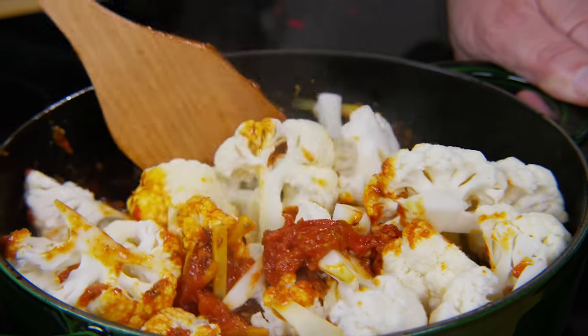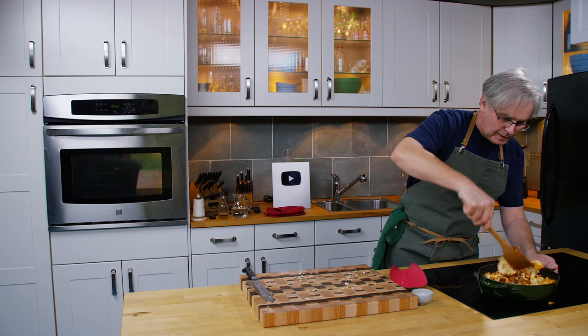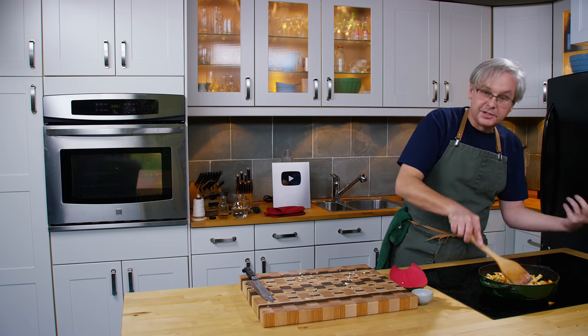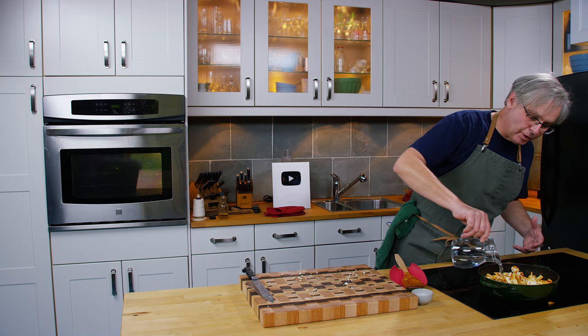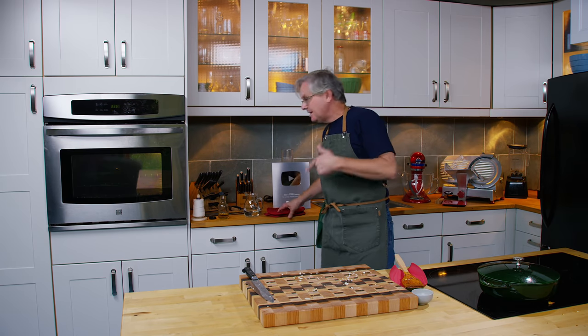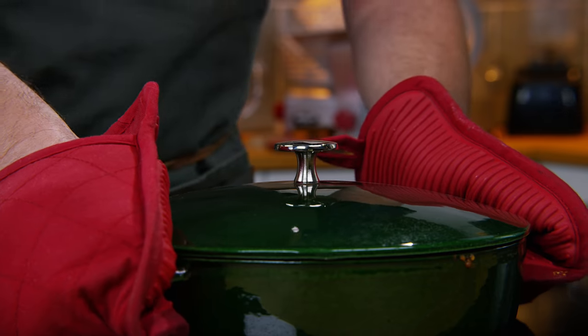Try not to get it all over your cooktop — I always have a difficult time with that. Now if it seems a little dry, and sometimes it can be depending on the tomatoes, you can add a little bit of water just to loosen it up. I'm going to put in maybe a quarter cup of water, put a lid on it, and stick this in the oven with the chicken and let it go for an hour and a half or two hours.